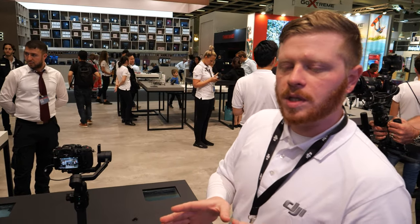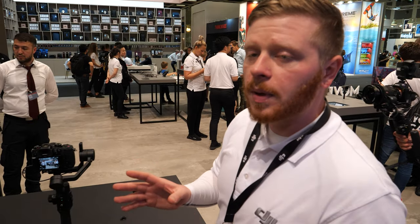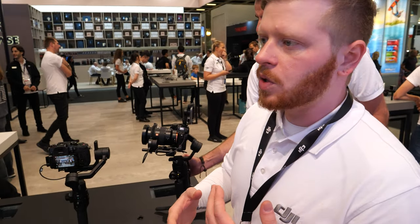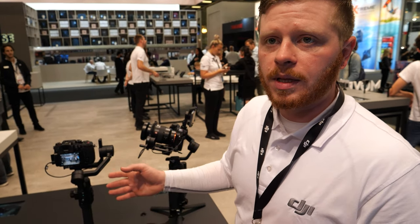Not all Fuji systems are compatible, so I recommend if you're going to buy this, make sure you go onto DJI's website and check the compatibility list on the product page. Also know that we consistently review new cameras and try to make more and more systems compatible.